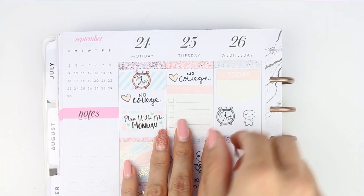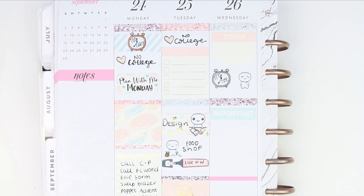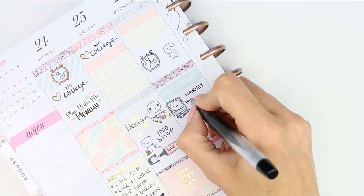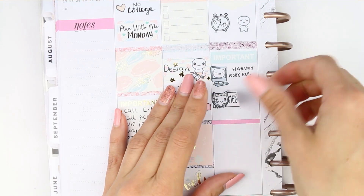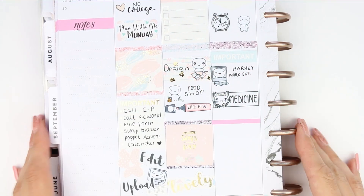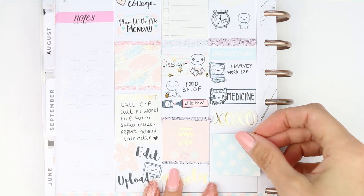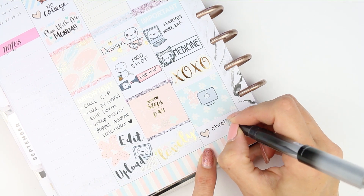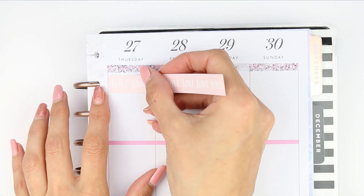I put another alarm clock and a sleepy face because my daughter will go to college, so we're getting up early. Underneath the glitter header I put an important sticker down to remind me that I need to sort out my son's work experience. I also need to give my cat his medicine, so I've put that down with the poppet cat sheet — there's a medicine sticker and a vet's label. To fill up some more space I put an xoxo sticker, and at the bottom I've got a few websites that I want to check out on Wednesday.